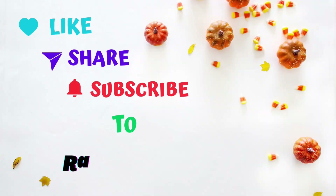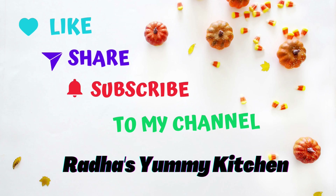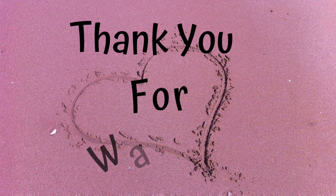If you like, please share and subscribe to my channel. Thank you.